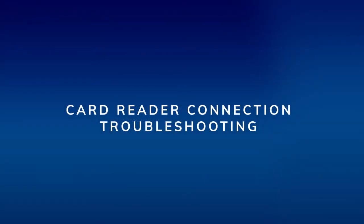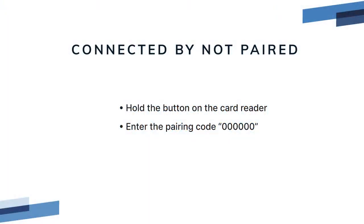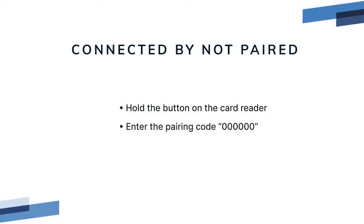Card reader connection troubleshooting. If after tapping the device you see the message 'connected but not paired,' hold the pairing button on the card reader again to see if the pairing request pops up on the iPad. If it does, enter the six-digit code — all zeros. It should now be connected.